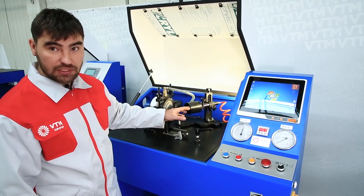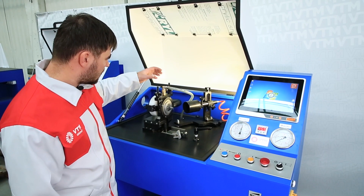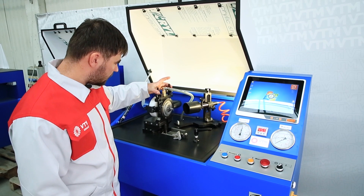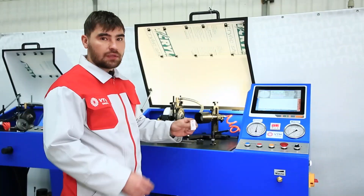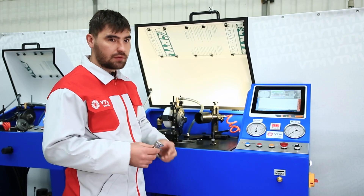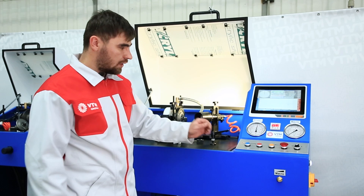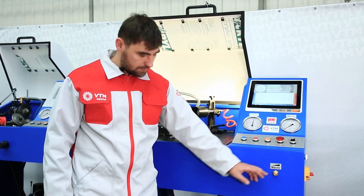It also consists of a speed sensor, a protective shield, a suspension, and an activator housing for the turbine. Each stand has an individual magnetizer. At the bottom of the stand there is an oil pressure adjustment as well as an oil station.